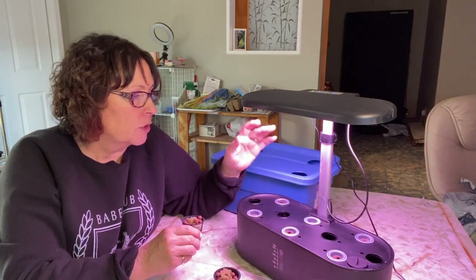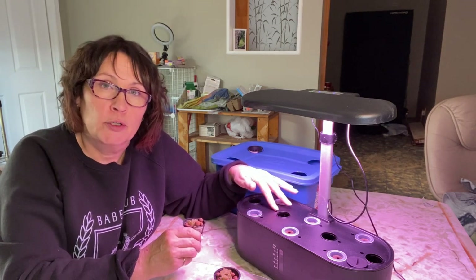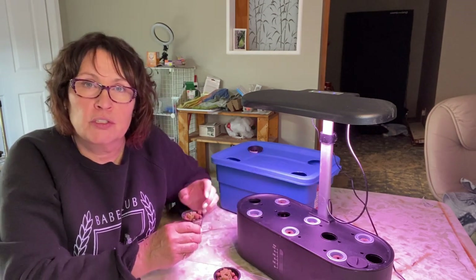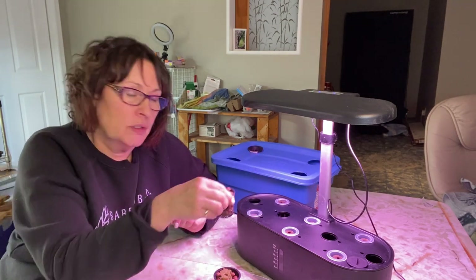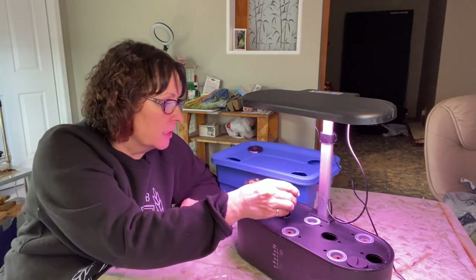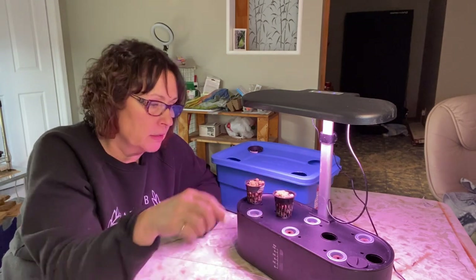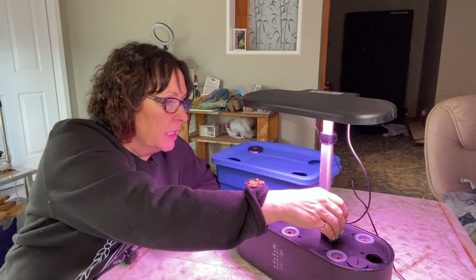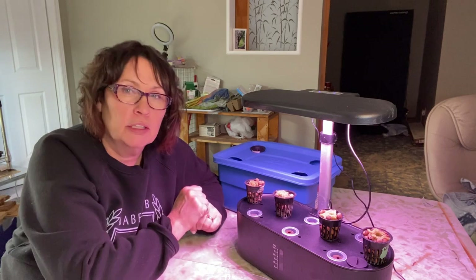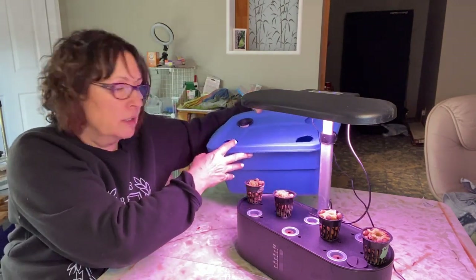I'm only going to be using six of the ten pods here to grow my herbs, so that frees up a lot of space initially when these are just seedlings and starting to grow. That's why I like to use that available space to start other things such as my lettuces. These little net pots are all set up and ready — I'm going to be throwing some seeds into them so they can take advantage of this space and light and get a really good start growing before I set them up in my Kratky method tub.